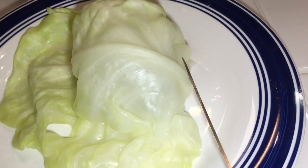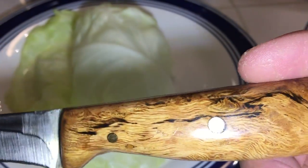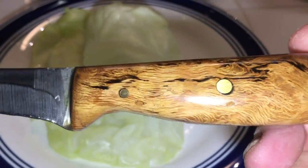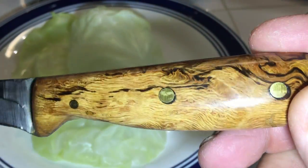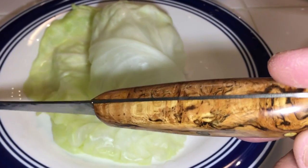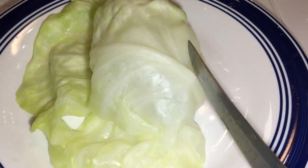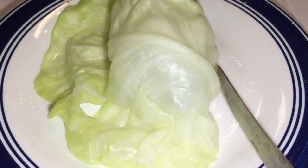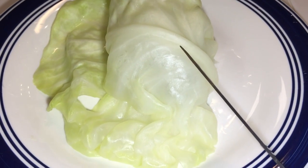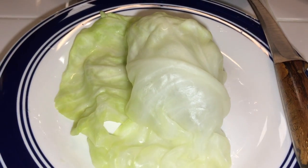Here's what you gotta do — you gotta thin this spine down so the leaf will roll up. I'll be using my burl — this is oak burl from my firewood pile out behind my house. Every time I look at it I'm just amazed how beautiful that wood is. Let me thin it down, just shave the top of it off, and this will be my first one I'm gonna get rolled up — we'll be right back.